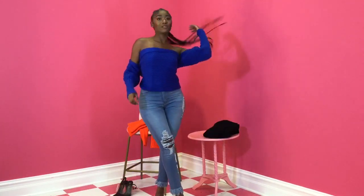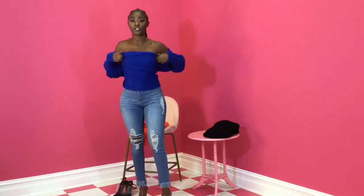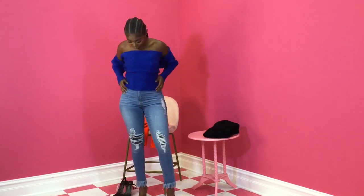And there you go. You can pull it up on your shoulders, adjust it however you want to. And this is really, really cute.